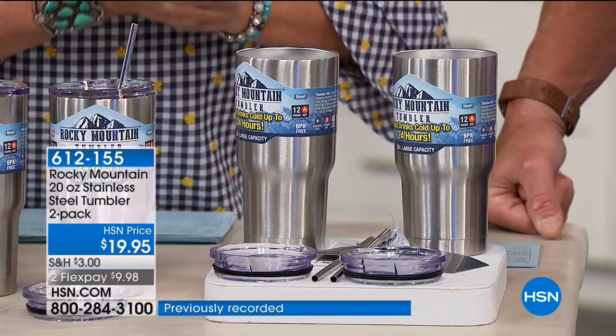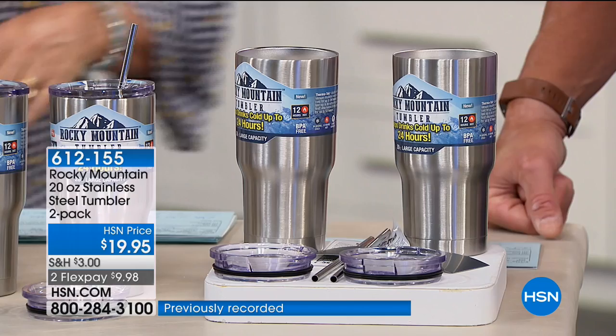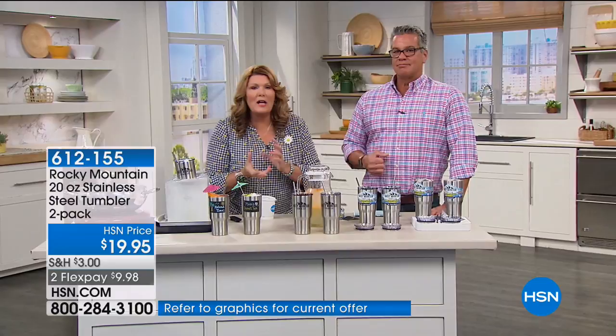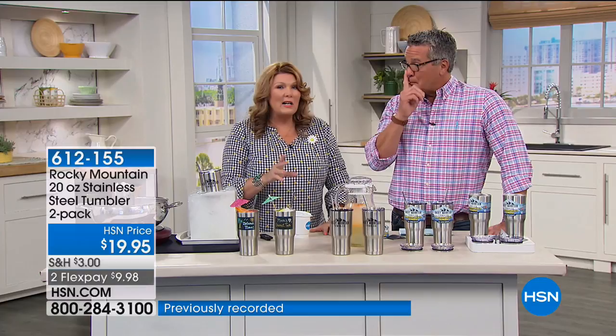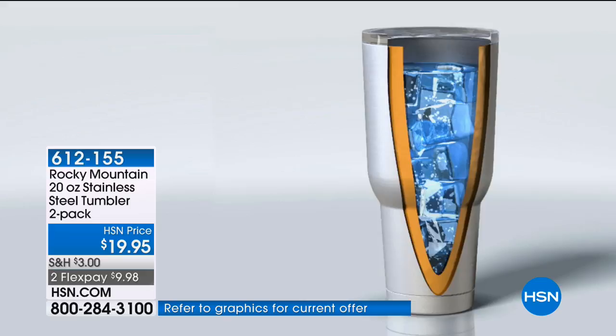I have a bunch of fancy water bottles and plastic tumblers that warp in the dishwasher and then you can't get the lid back on. I've got all kinds of fancy tumblers that are supposed to keep your coffee hot and drinks cold, and they might work for a couple of hours — but not all day, not all day in a hot car. These work for hours. It's the double-wall insulation that prevents the inside temperature from escaping to the outside, and it's a vacuum seal.